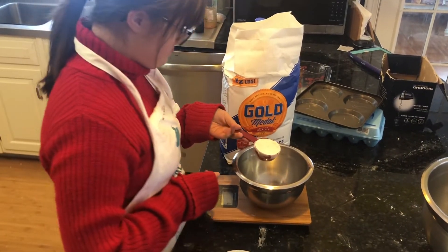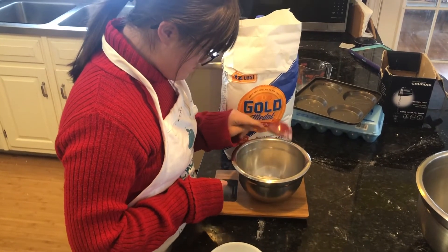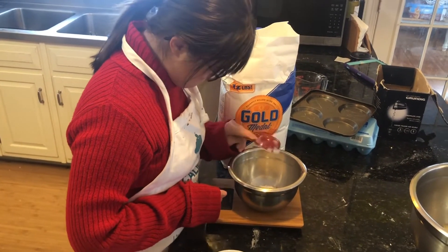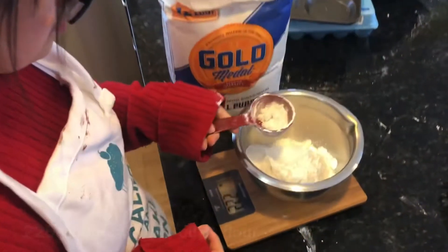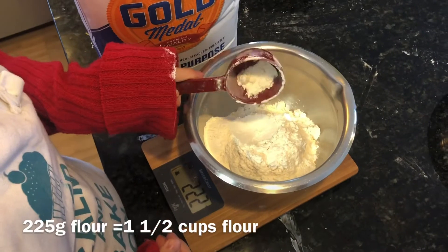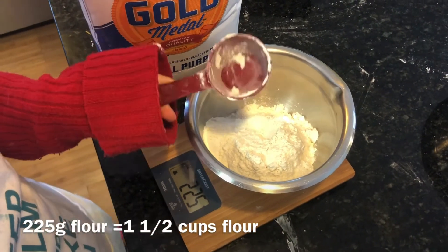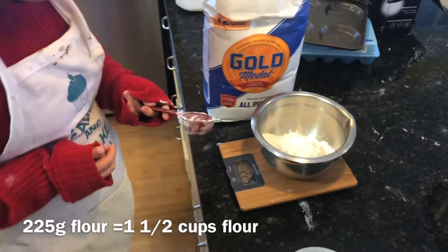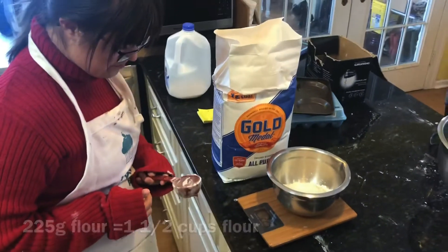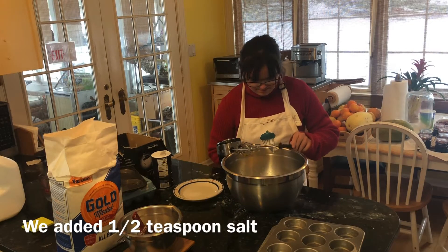So we're actually weighing it out carefully and precisely — 225g. I'm going to put the conversion written underneath. We're just carefully measuring out the flour — exactly 225g — and that actually turned out to be a cup and a half of flour.